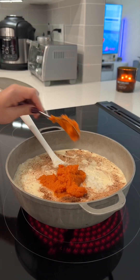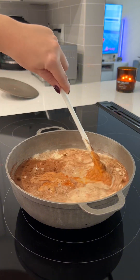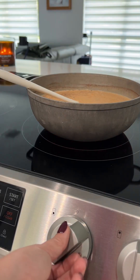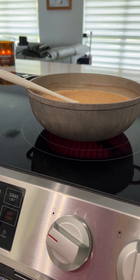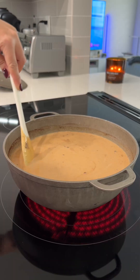Next, I took a 15-ounce can of pumpkin puree — this is just pure pumpkin, nothing added to it — and all I did was add three quarters of the can in. If you want to add more or add the rest of the can, go ahead. I thought it was too much, so I went with three quarters of the can.